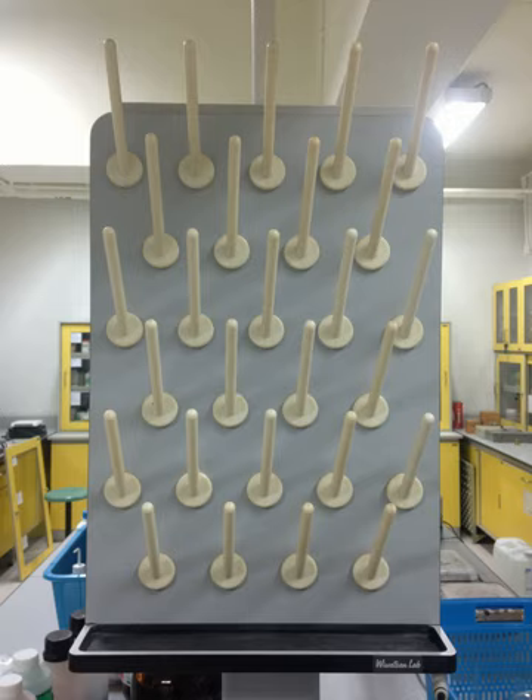In addition, laboratory drying racks can hold many types of flasks including round-bottomed flasks, Florence flasks, Kjeldahl flasks, pear-shaped flasks, retort flasks, Schlenk flasks, Strauss flasks, Buchner flasks, and Claisen flasks.